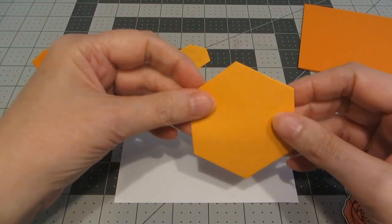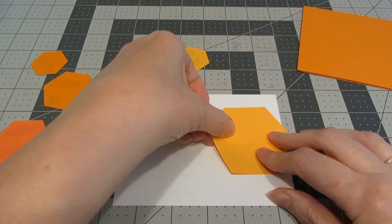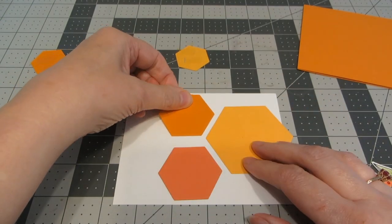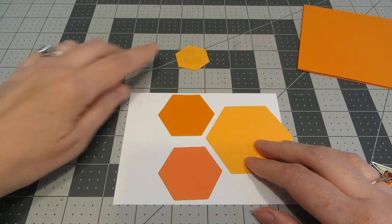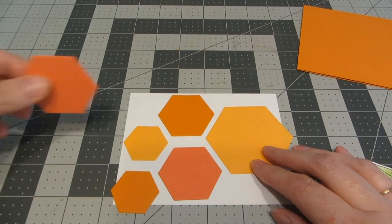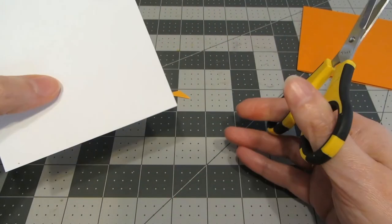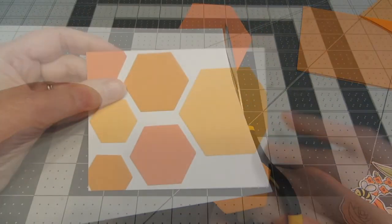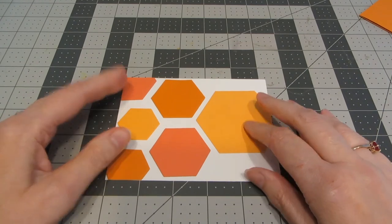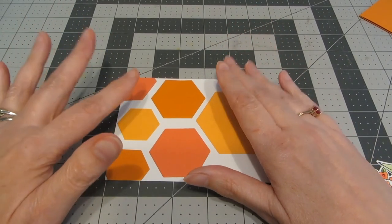I've pulled over my white base and gone ahead and adhered some adhesive to the back of all of my hexagons. I'm going to start placing them on the white panel, with some of them going off the edge, keeping a bit of even spacing between them so it looks a little neater. Just randomly fill in the sections with the different sizes. Then I'll turn my panel over, take my scissors, and trim off any pieces hanging off the edges. Having some of them come off the edges gives a little bit of extra interest to your design. I've kept quite a bit of white space on the right-hand side because that's where I'm going to focus most of my flowers, which will help balance the design out.